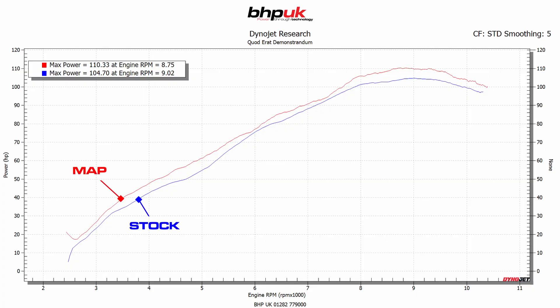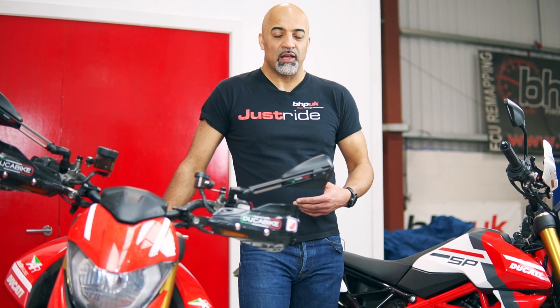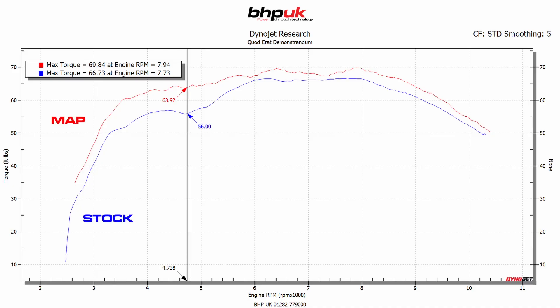The bikes made about 104bhp stock. With the hardware modifications and after the map at wide open throttle, we gained about 6bhp, taking them to 110 at the back wheel — but that's only part of the story. The torque now comes in much stronger at a much lower RPM, at about 5,000 RPM. As you can see from the plot here, the torque curve is much smoother and much flatter after the remap.